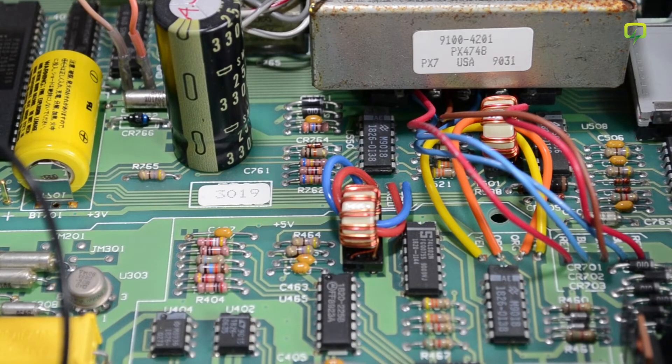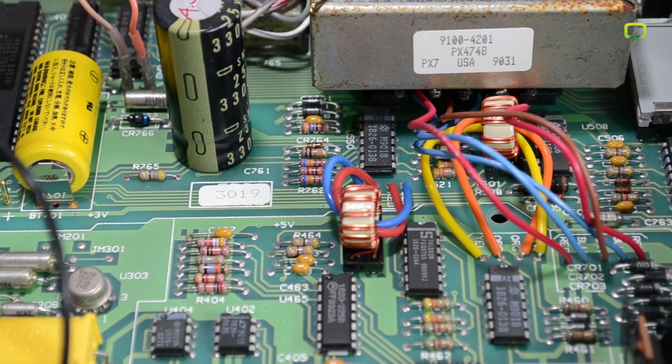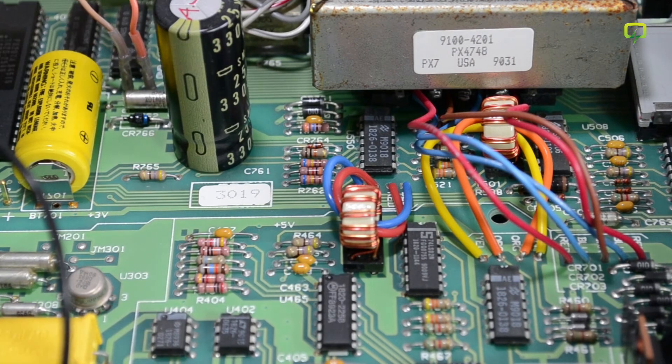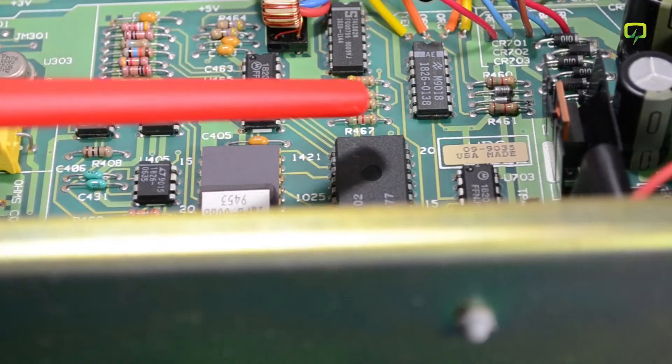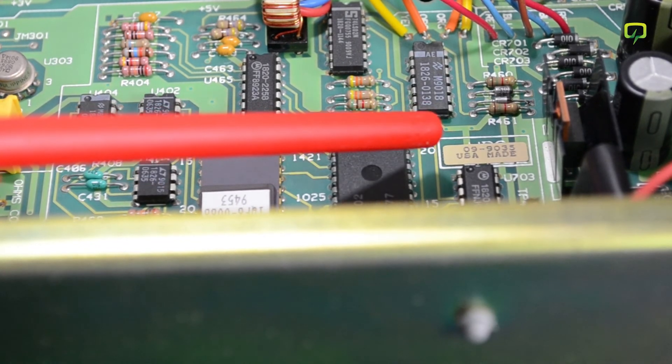Another interesting thing I notice are these isolation transformers, and this might be a clear indication that I have an older revision of this multimeter, because the newer revisions manufactured towards the end of life of this product did have optocouplers instead of these transformers. I can also see something that looks like a date code in here — zooming in, it looks like the 35th week of 1990.